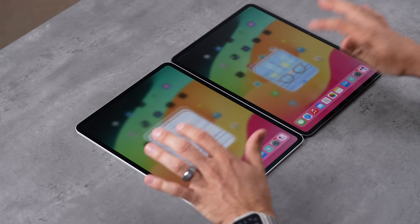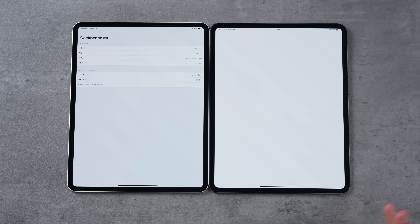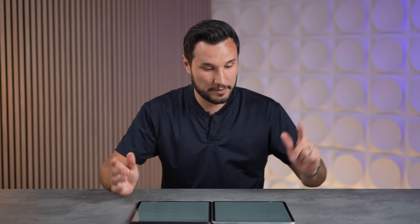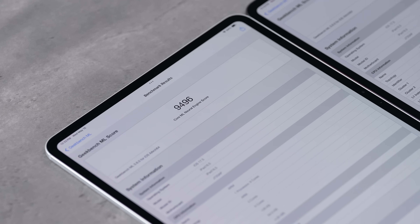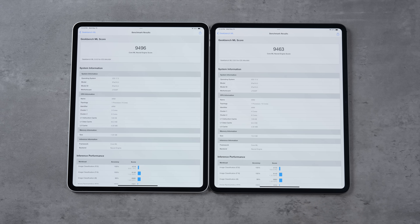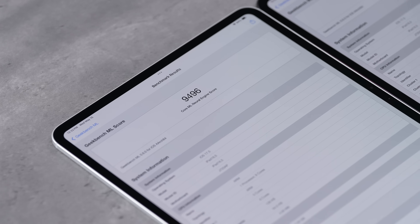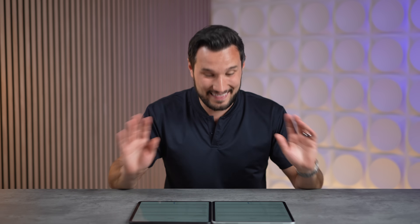Now busting out Geekbench ML for the NPU — the Neural Engine. We've seen in some tests that extra RAM actually improves performance, so let's check for ourselves. I cannot believe this — I expected a big difference because on our Max models RAM was affecting this exact test, but here we have practically the same score: about 9,500. So on iPadOS at least, having extra RAM is not helping the Neural Engine test.